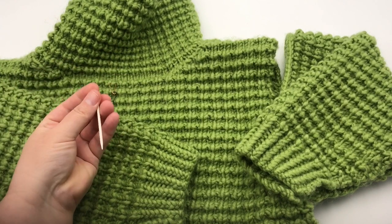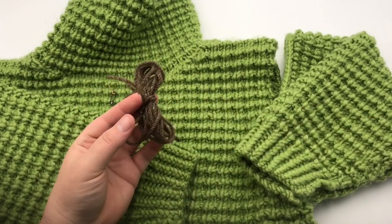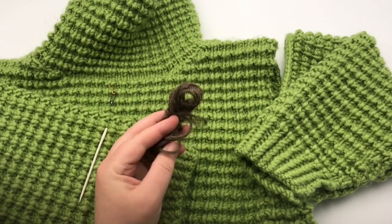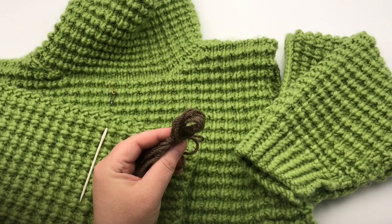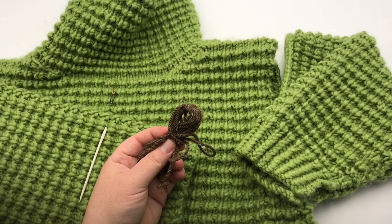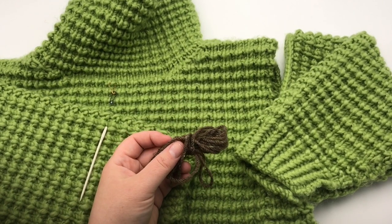All you're going to need is some scissors and a wide-eyed tapestry needle. And of course, your yarn that you're going to use for stitching. You can use the same yarn or you can use another one that's going to be a little bit stronger if you need to. As you saw in my last video, I'm using a contrasting yarn here that's a little bit stronger than what I was using. So grab your materials and we'll begin.